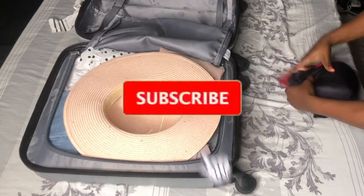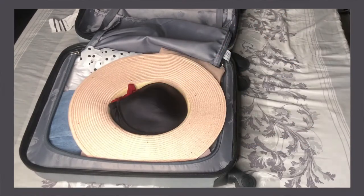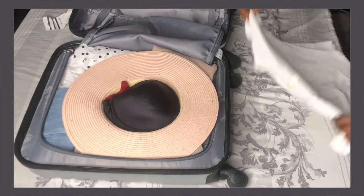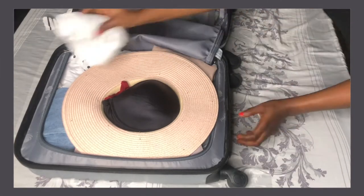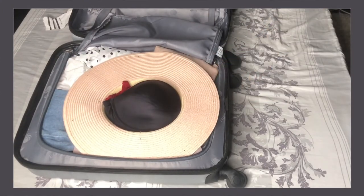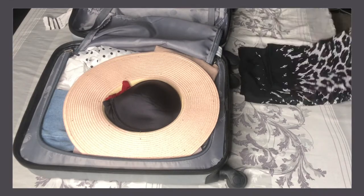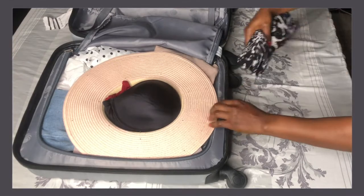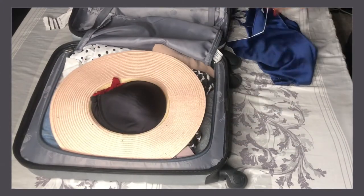Then I fold my clothing underneath the hat, and I put my undies in the middle — I stuff them all together into my bra area inside the hat. The reason is because I don't want any part of the hat to end up with the wrong shape after I unpack my suitcase.